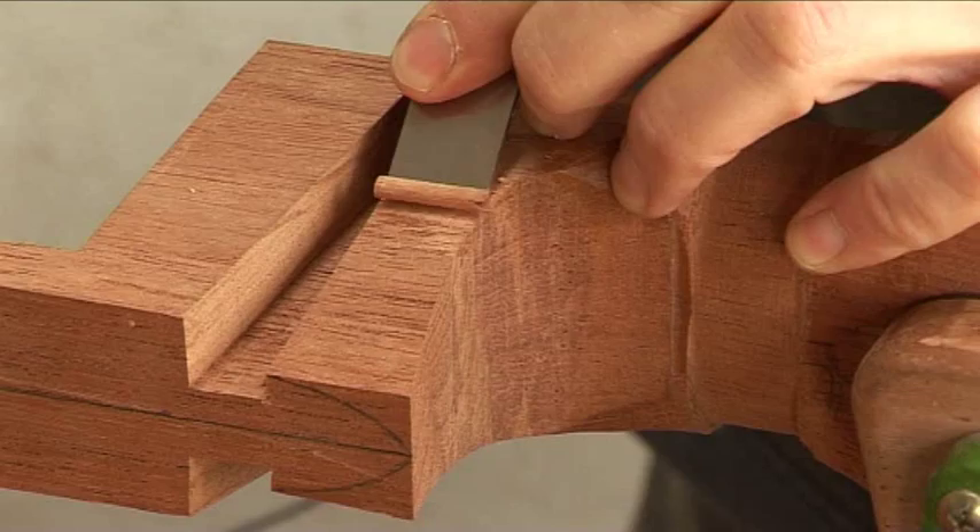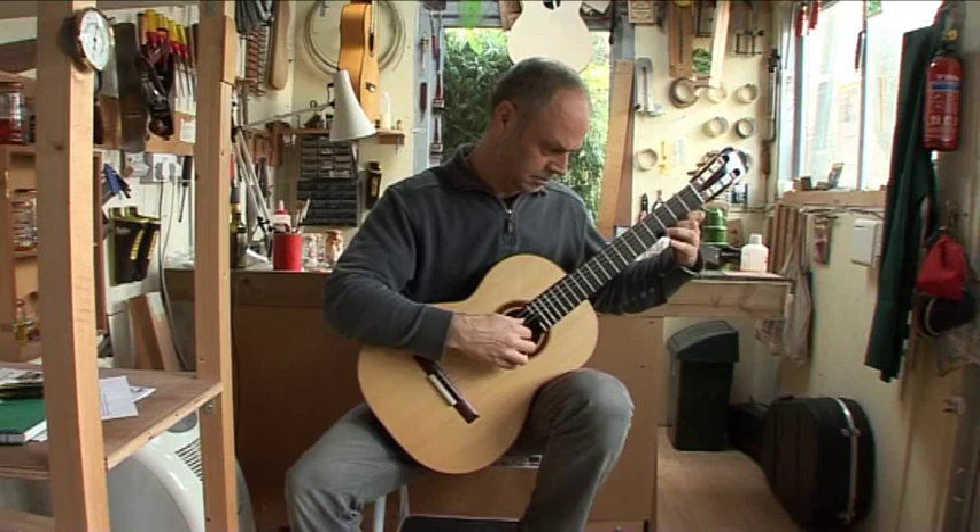Hello, I'm James Lister and I'm a guitar maker based in Sheffield in the UK. I also teach guitar making at Newark College.